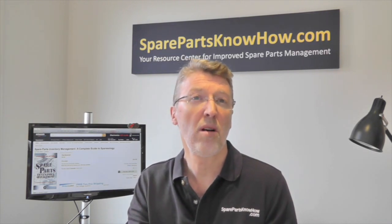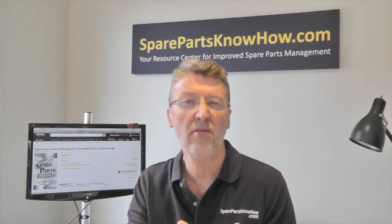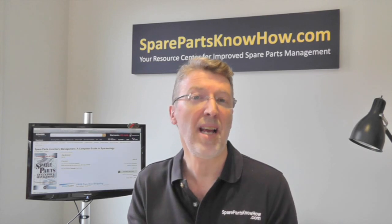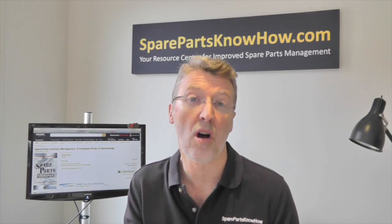You need to be thinking about forecasting — do I still need to be holding the levels that I've got, or should I be forecasting different levels? You need to be thinking about storeroom management: how do I set up my storeroom management, and how do I manage repairable items?